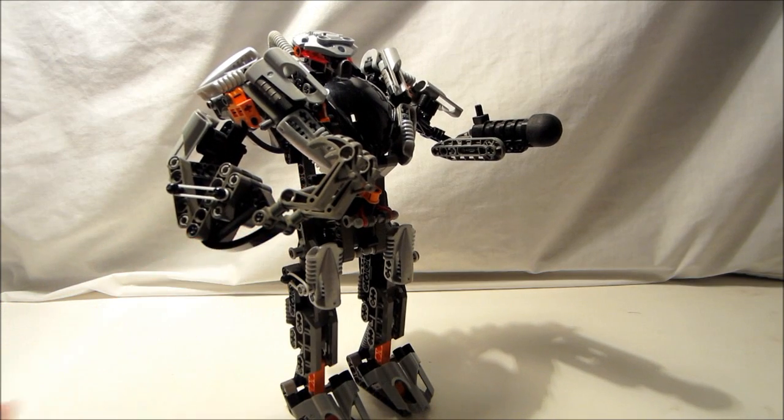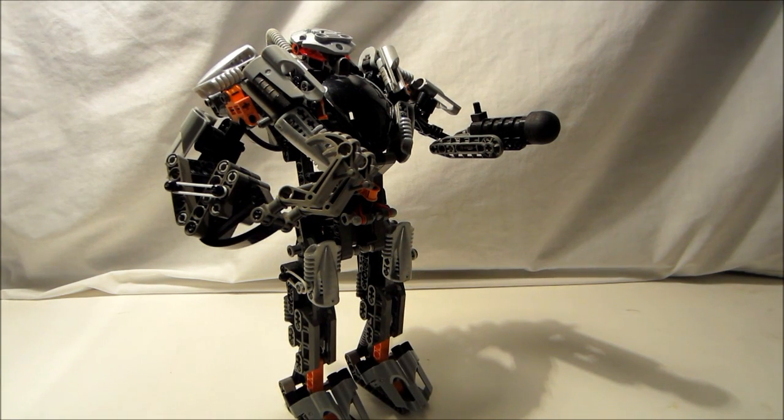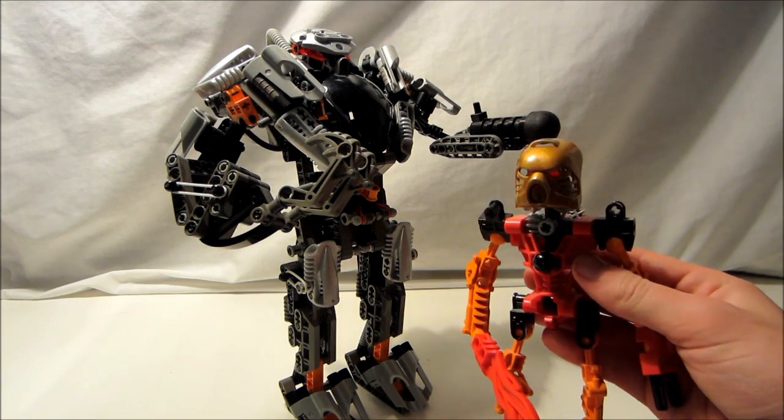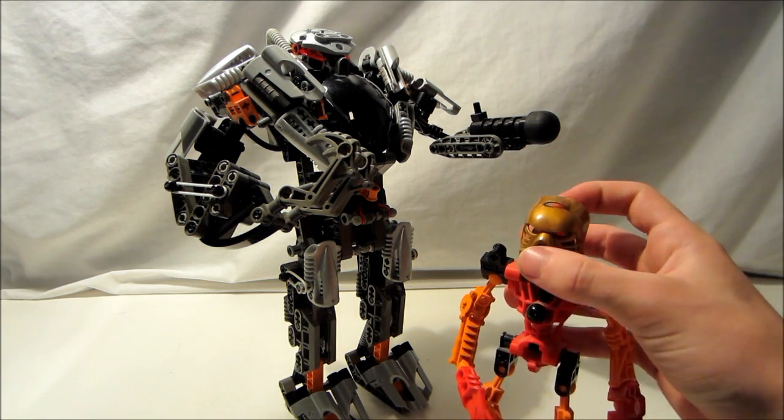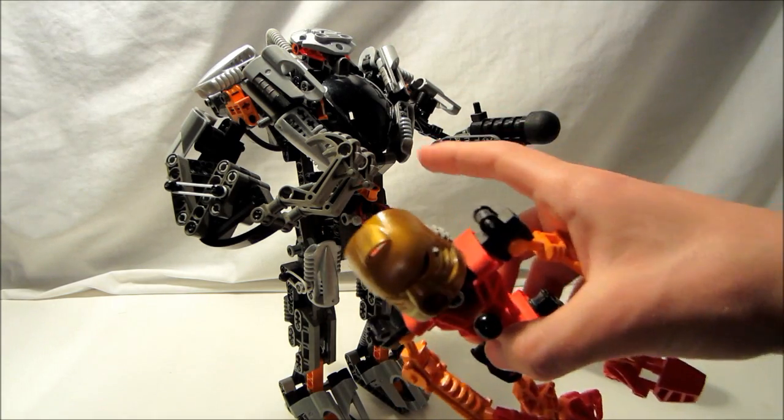So, with all that out of the way, the Exo-Toa looks really cool and has a lot of great functions. How do they all stack up? Well, let's find out and put a Toa in it. We have our Exo-Toa and Toa Tahu with his shiny golden Kanohi mask — let's see if we can get him in.